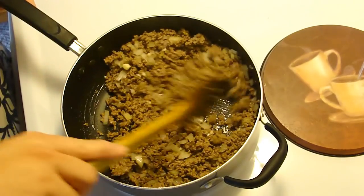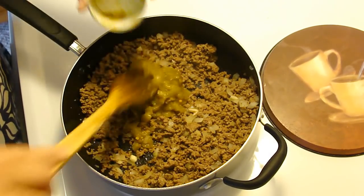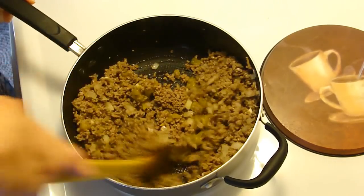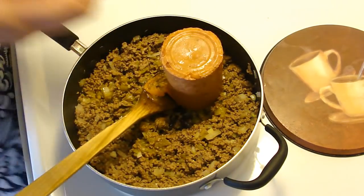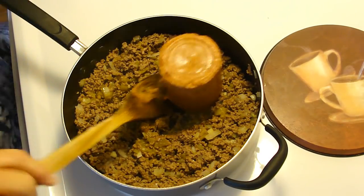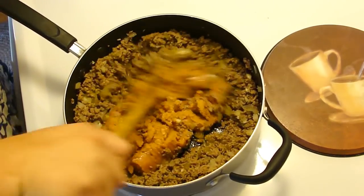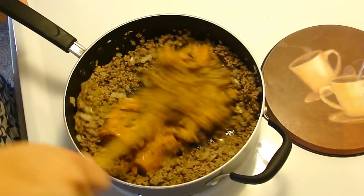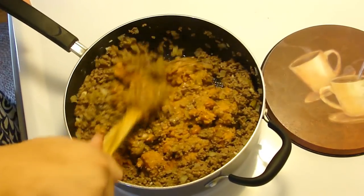And then I'm going to add in a can of chopped green chili and a can of refried beans. We're going to mix this all in until it's nice and well blended, and then I'm going to turn off the heat, just to make sure that it stays nice and warm while we do the rest of the deal here.